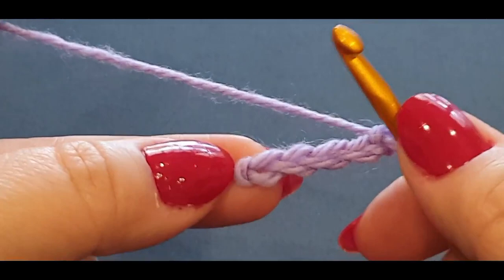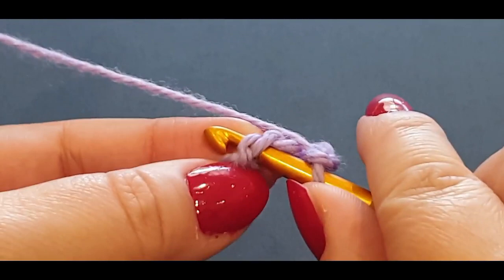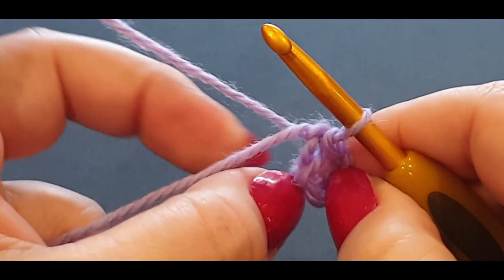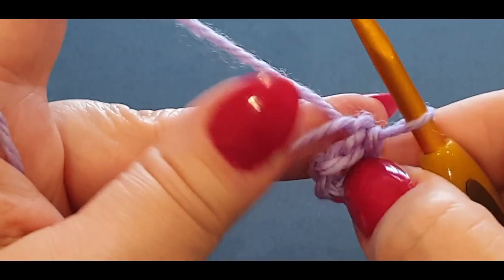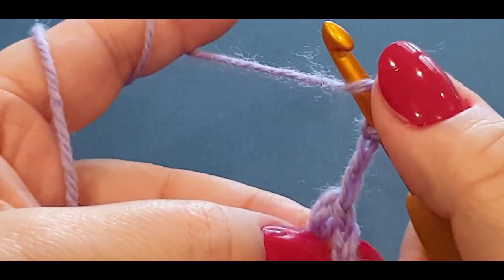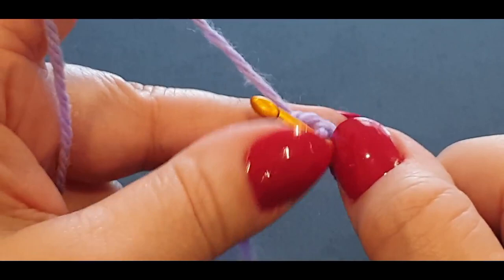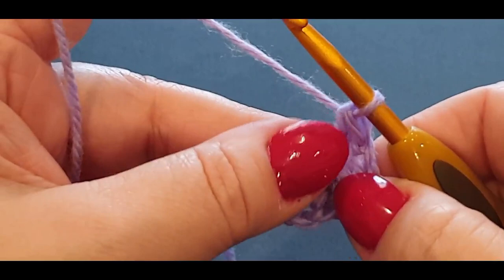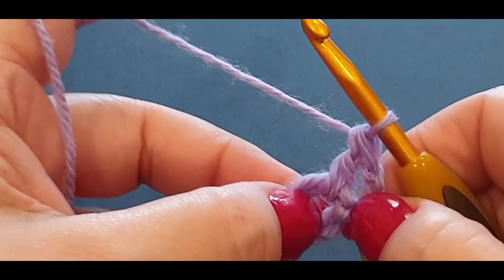Now slip stitch to that very first chain you made. Pop your hook in there, you've got two loops on top and one on the bottom, grab the thread and pull it through, then pull that thread through the loop on your hook. You have a little circle which you are going to work in. Chain another three: one, two, three. Yarn over your hook, pop it in the center stitch, yarn over and pull up a loop — you should have three loops on your hook. Yarn over, pull through the first two loops, yarn over, pull through the last two. That is a basic double crochet.